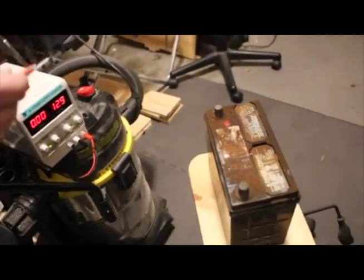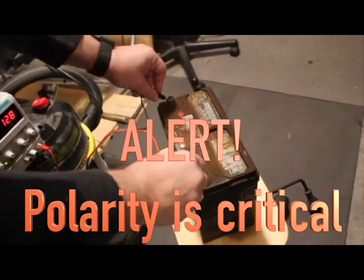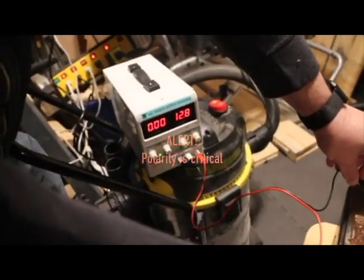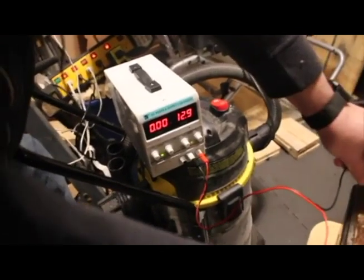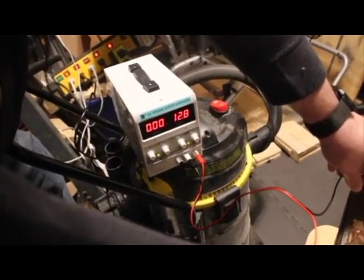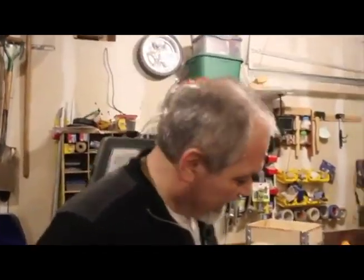We're going to directly attach the DC supply to the battery. It is critical that you have the correct polarity, otherwise you can destroy the battery. We're not going to make you wait — we should get some voltage in just a few minutes and we'll come back and show you.